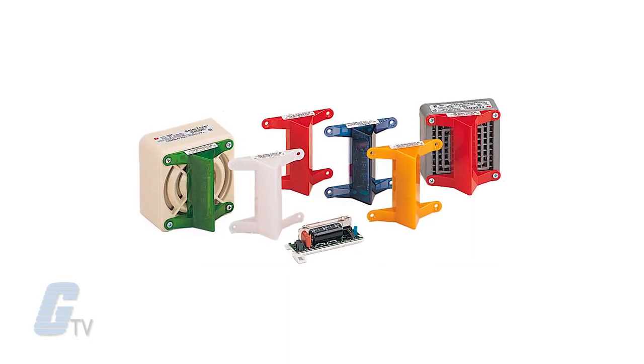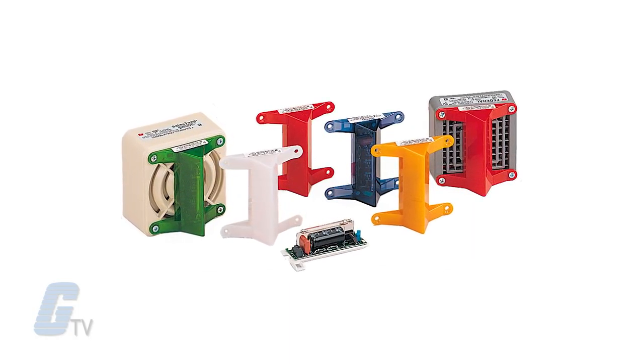Five different lens color options are available: amber, blue, clear, green, and red.